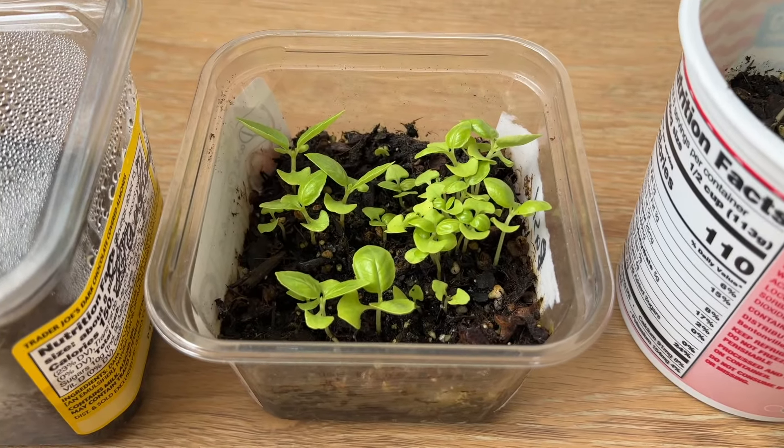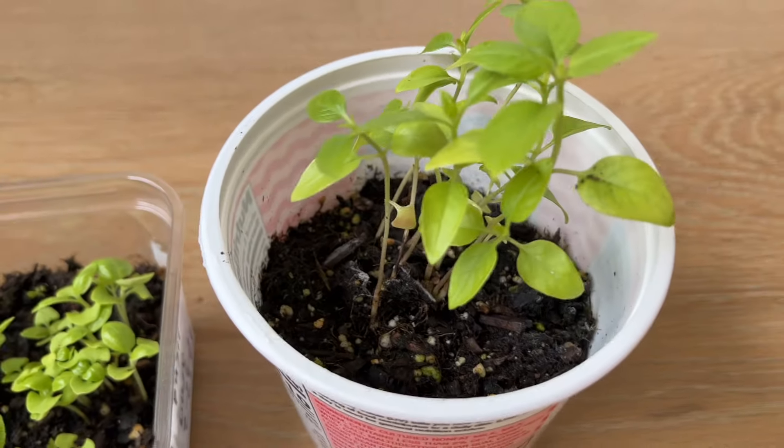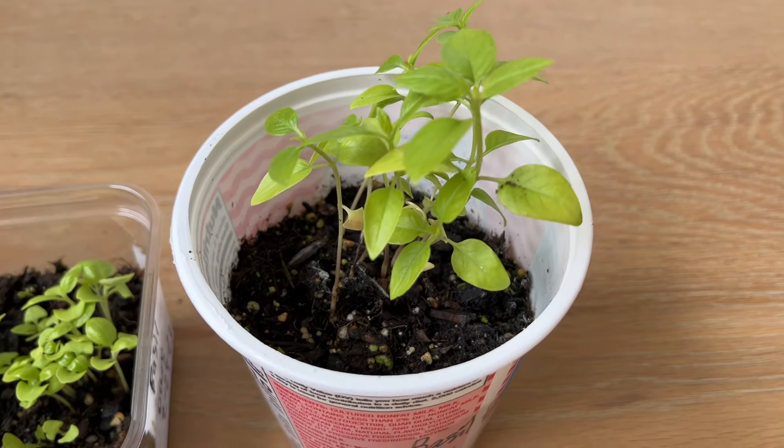This is basil, and once they get larger I move them into larger containers. Usually larger containers have holes for drainage at the bottom, but this one is without a hole and it's still growing fine.